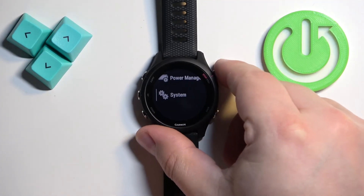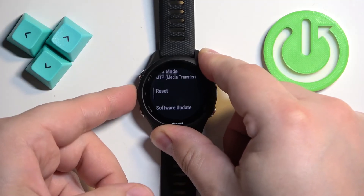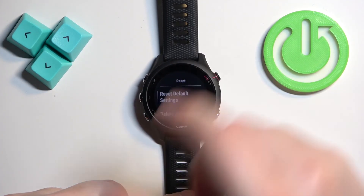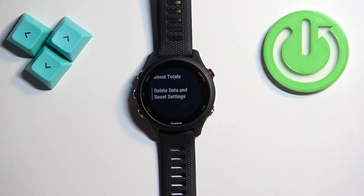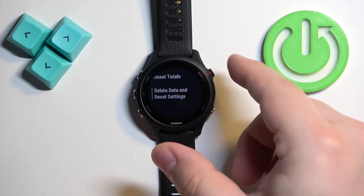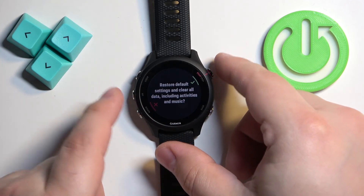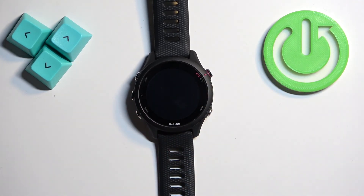Once you find it, press the start/stop button to enter. Scroll through the menu and find the option called Reset. Once you find it, press start/stop to enter, then scroll down and find the option called Delete Data and Reset Settings. Press the start button, and then press the start button again to confirm and start the resetting process.